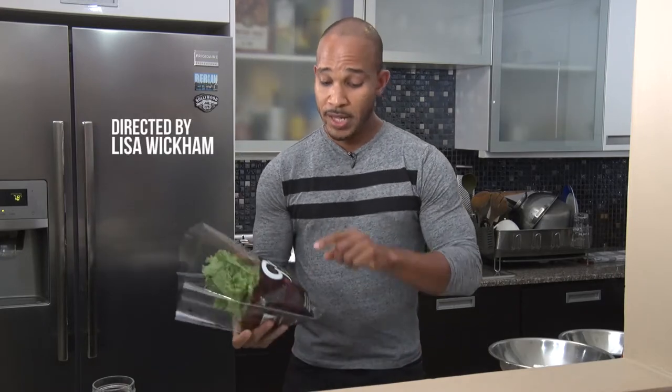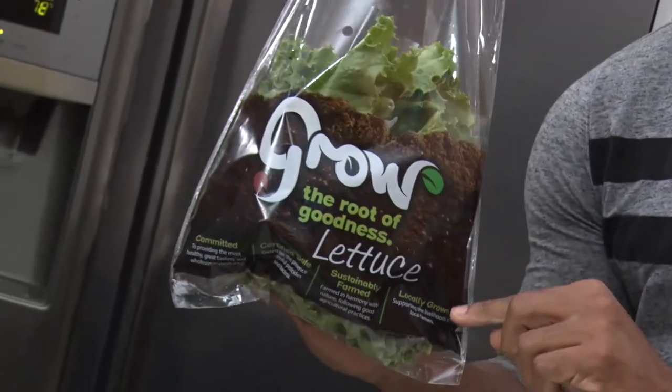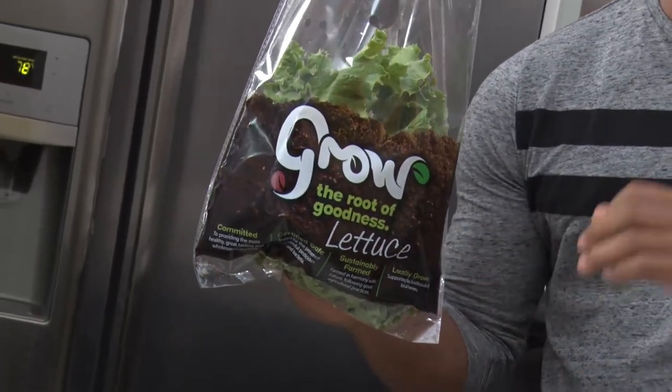Hey guys, if you're anything like me, you fell off the wagon right after carnival with your diet. But there are certain foods that you could eat that could get you right back on it. So today I'm so excited because I'm going to be making lettuce tacos. That's right, we're skipping the flour and we're using lettuce as the taco. I'm even more excited because I am using certified safe, sustainably farmed, and locally grown lettuce by Grow, the root of goodness. So it's your boy Kari and it's time for Quarantine in the Kitchen.